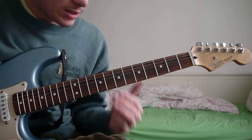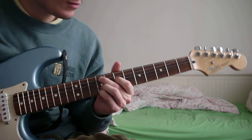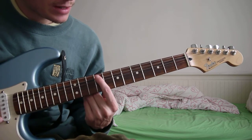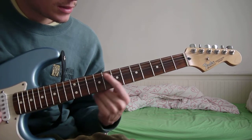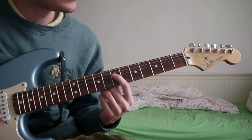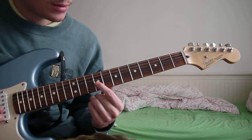So yeah, you just play that. The first chord is an F sharp minor 9. The root note is on the 9th fret of the A string, then the 7th fret of the D, and then the 9th fret of the G and B.